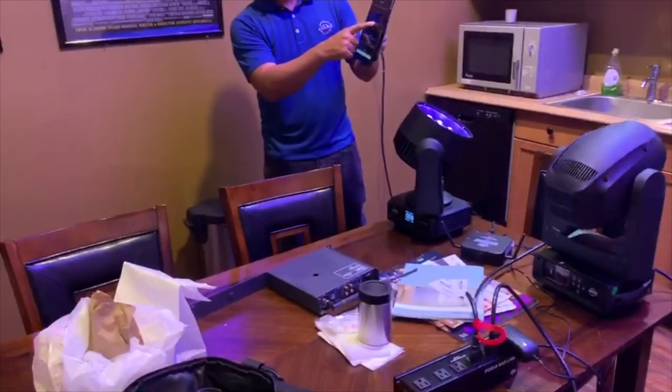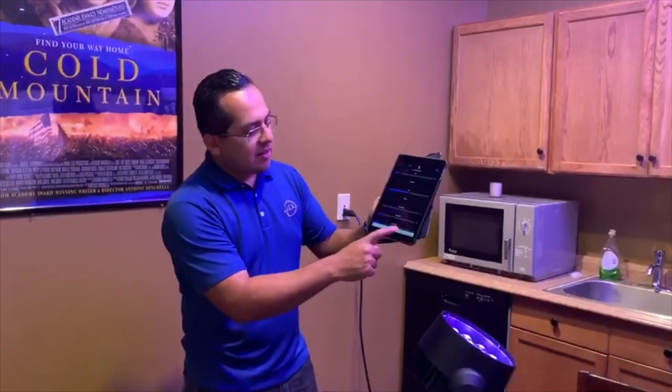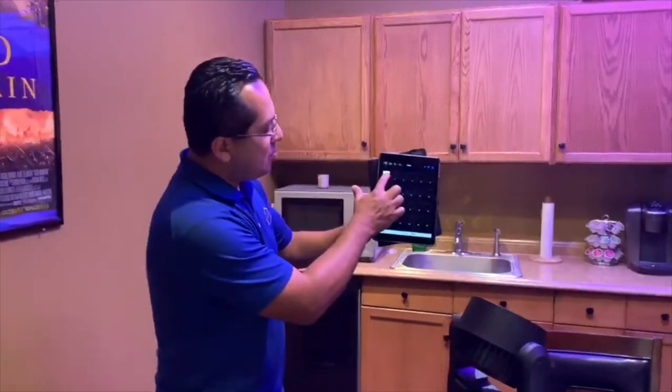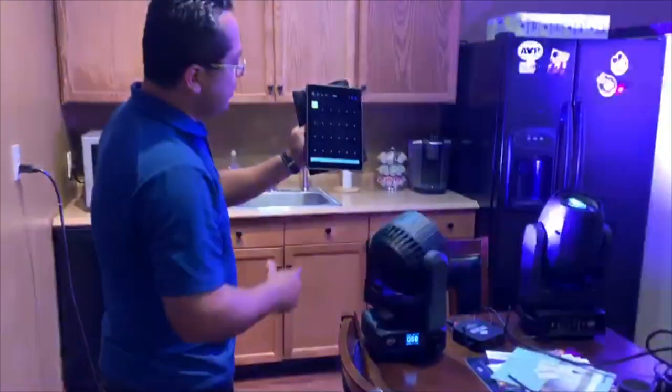So of course with generic DMX scenes, you can create scenes here. And right now I have this guy activated. If I push here, it deactivates it. So that's my stored scene.